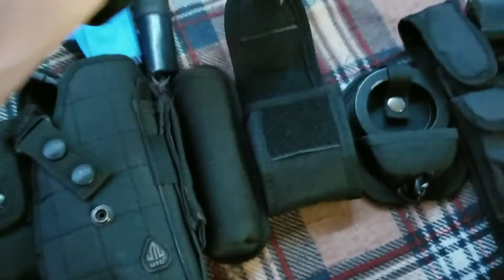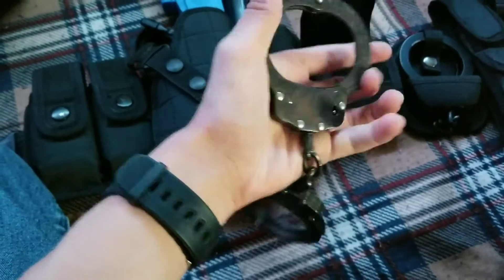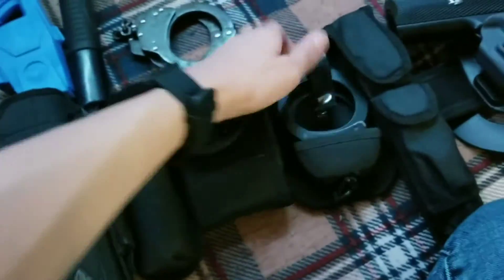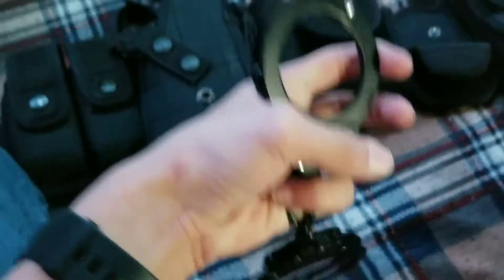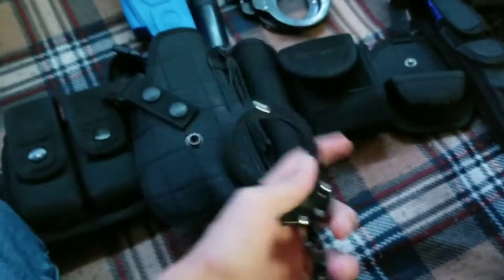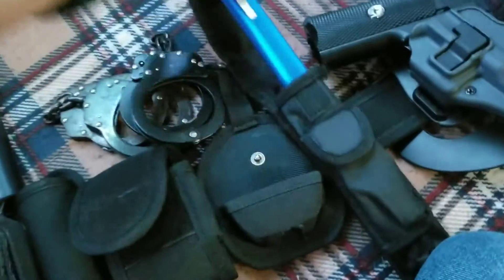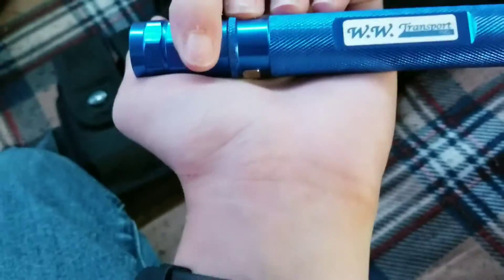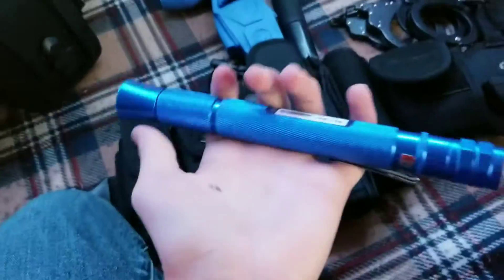Here is my backup set of handcuffs — not sure what brand it is, same as all my other videos. And here is my primary pair — same brand, the pair I use primary. I'm hoping to get some hinge cuffs soon. Here's my new flashlight — it's from the company my dad works for, WW Transport. It's a decent flashlight, bright enough for what I need at night.